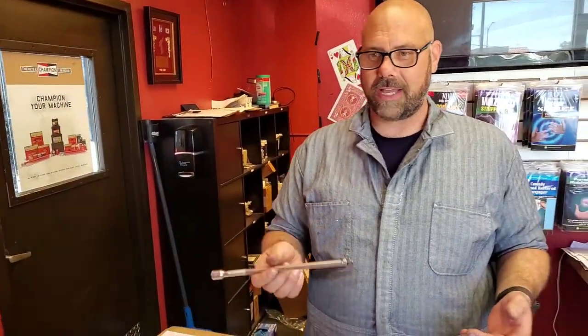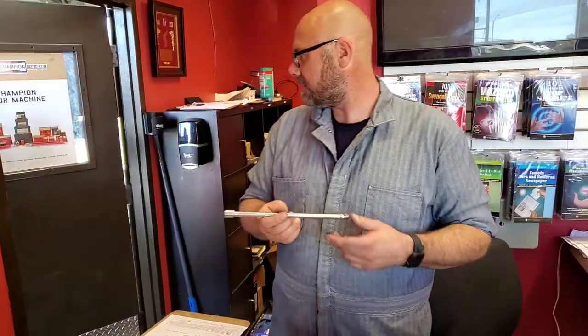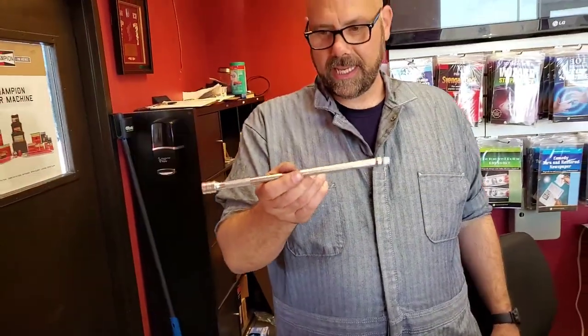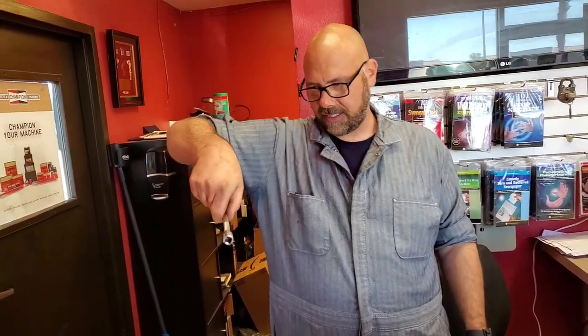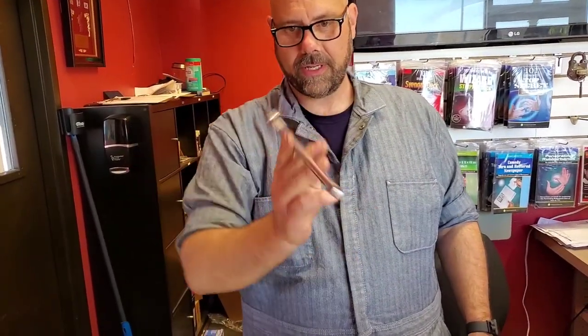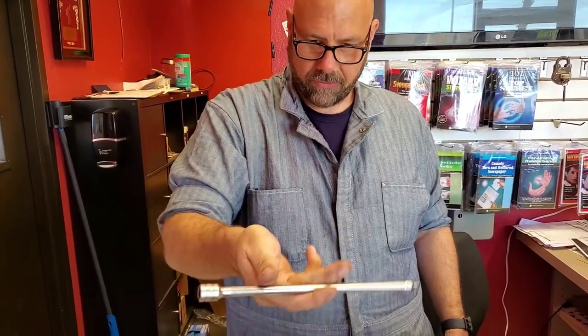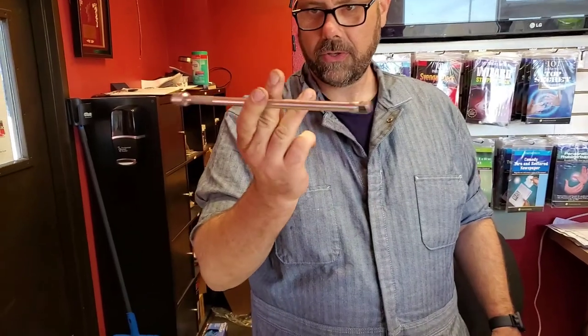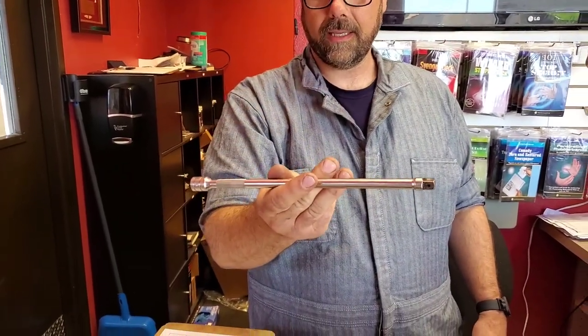We're going to learn one of the basics of magic. You're going to learn two wand spins. The first wand spin is a simple one. It's basically you go down and over — down and over as you put it in your fingers. Turn your hand upside down, come over, turn your fingers like this. Beautiful.